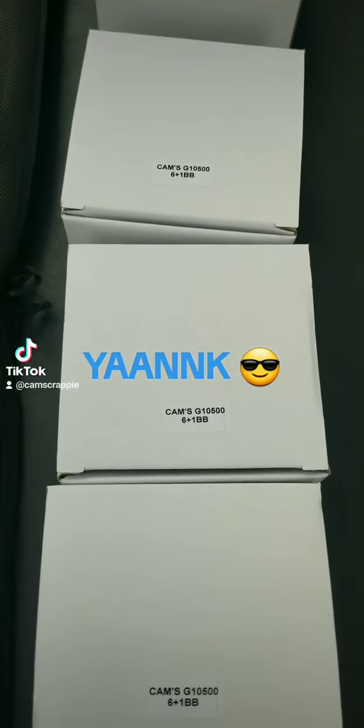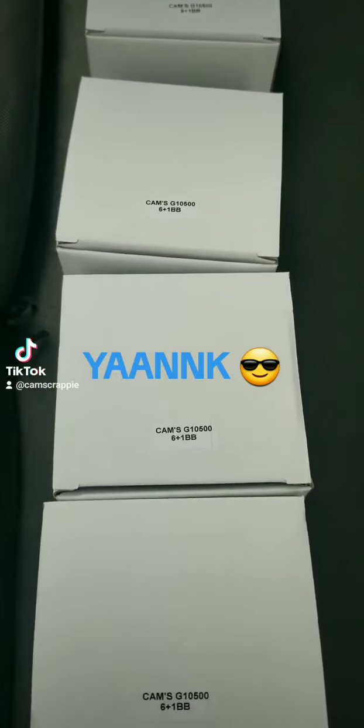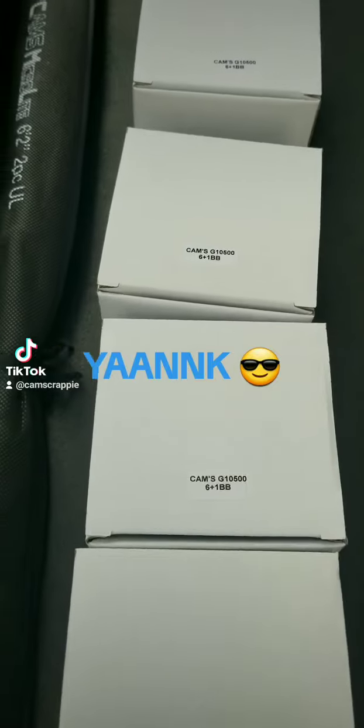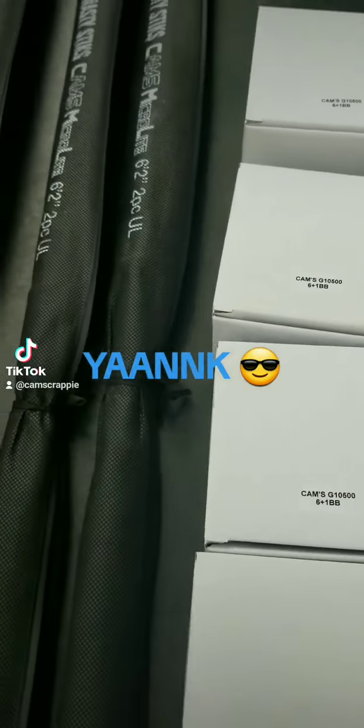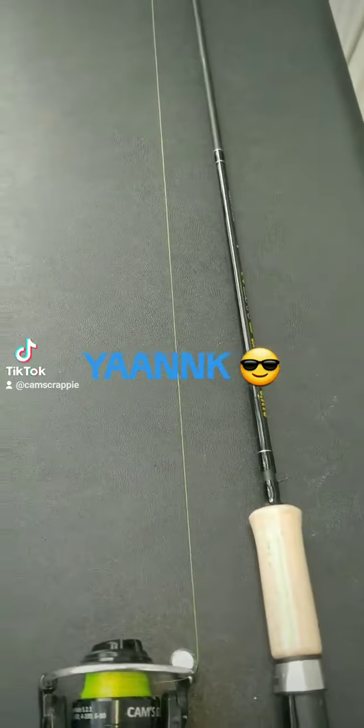Hey guys, what's up, this is Team Cam with Cam's Crappy Hole. It's 10:30 a.m., Friday February 23rd — this one's for the water cooler guys, everybody's at work. I'm getting ready to head out on the boat right now. Our winds are kind of high today, but I want to come here one last time. We've sold almost 20 poles of the Nasty Stick in less than a week and a half, two weeks.